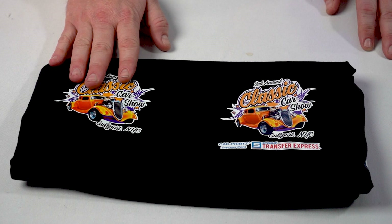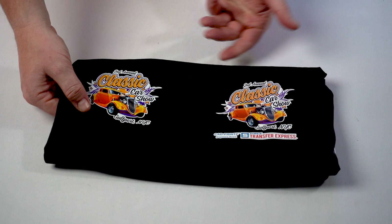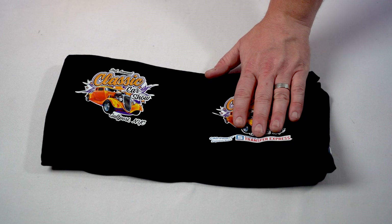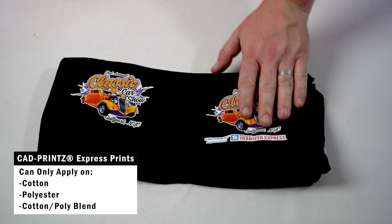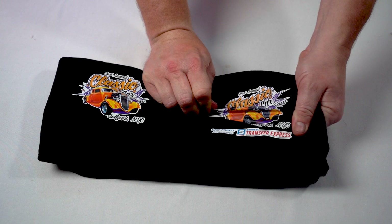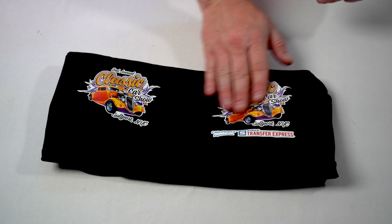Looking at stretch and rebound: Ultracolor Max, being able to print on spandex, can really expand, stretch, and rebound — snapping right back to the way it's supposed to look. CAD prints Express prints, on the other hand, only print on cotton, polyester, and cotton poly blends. So switching to Ultracolor Max gives you more versatility, though you do trade up to a slightly higher application temperature. The Express print doesn't stretch as well, and you can see a little dimpling where it was really given a stretch, whereas Ultracolor Max can take a hard stretch and pop right back.